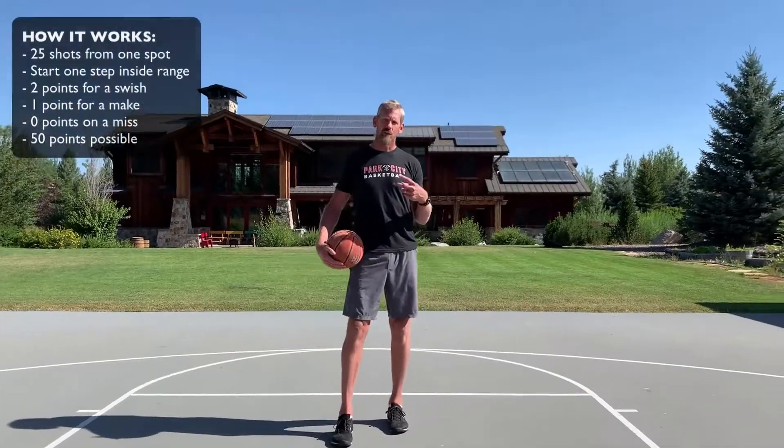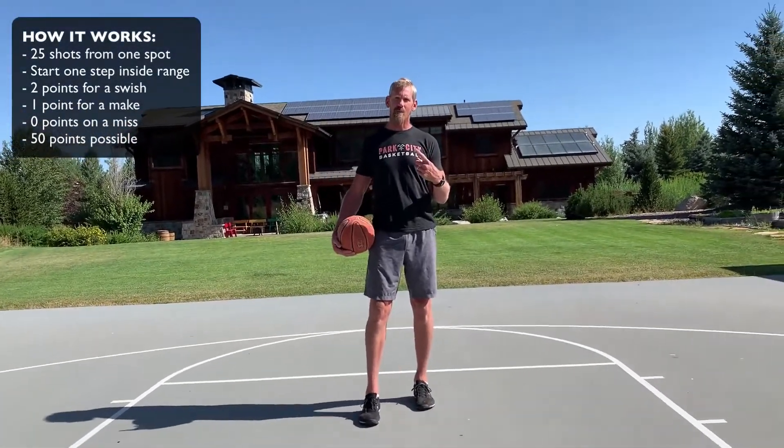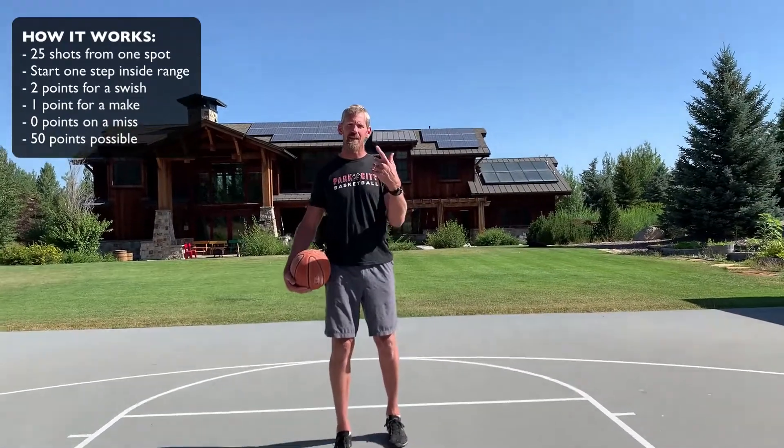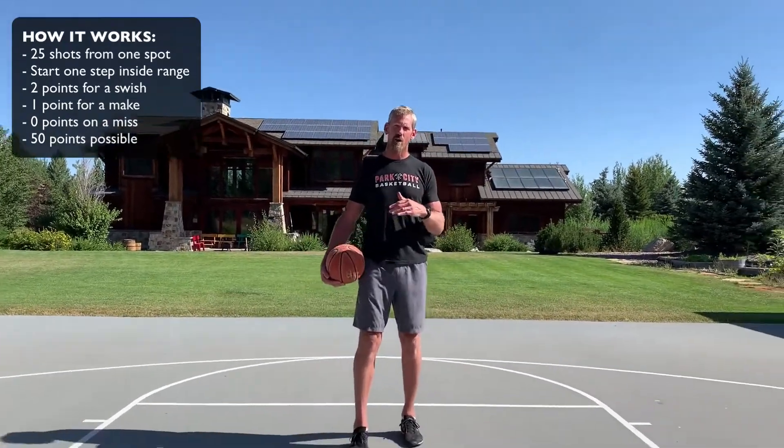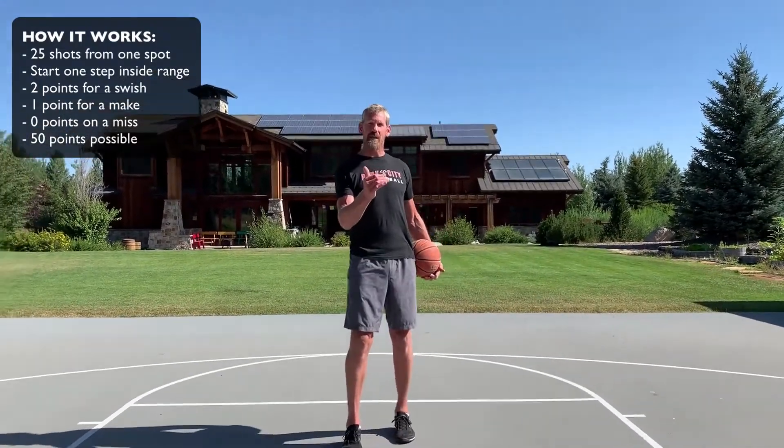You will get two points when you make a perfect swish. You'll get one point for just making a shot, hitting a little bit of rim, and you'll get no points for a miss.